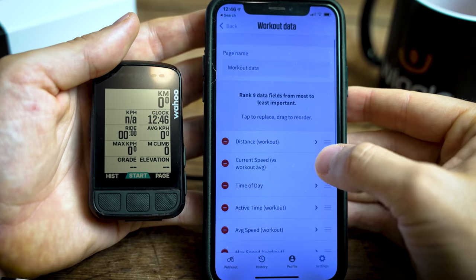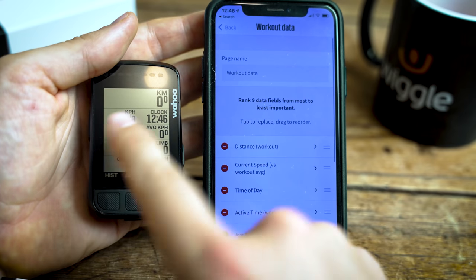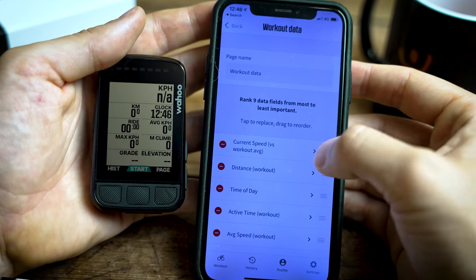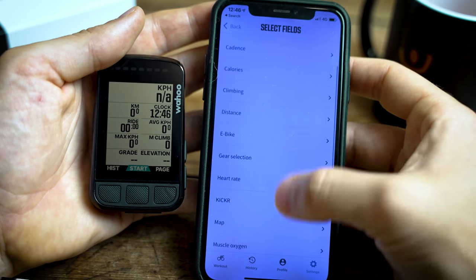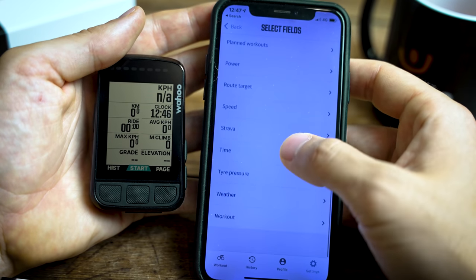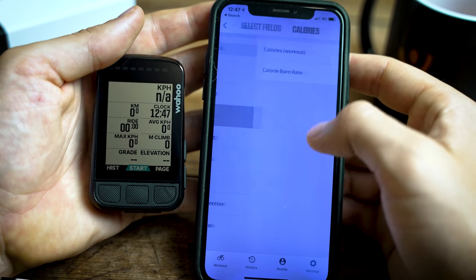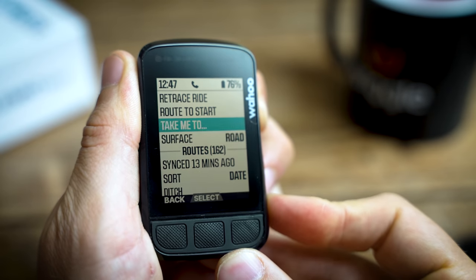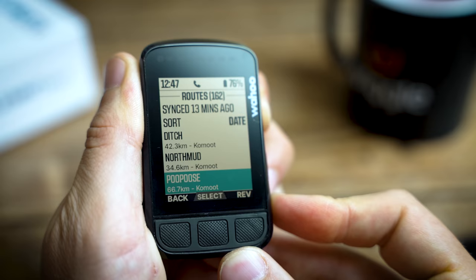Within the app itself you can customise all the pages, the arrangement of data fields, how big or small you want them, all on the fly - which is a really nice feature. The Wahoo Fitness app runs exactly the same as it did with the original Elemnt, and that's no bad thing as it's a pretty flawless system. One of the things I really like is that once Strava and Komoot are connected to the device, as soon as you make a route in either of them it automatically updates to the unit itself and you're just ready to go.